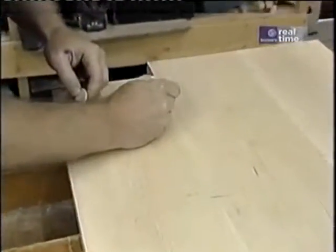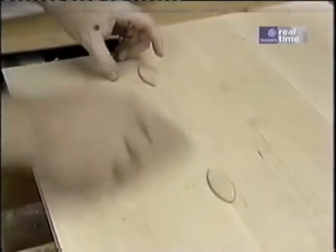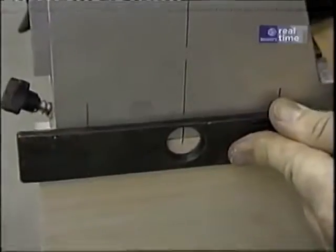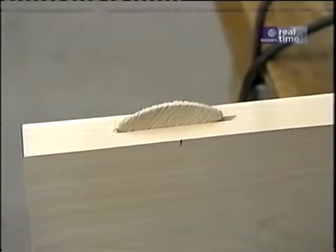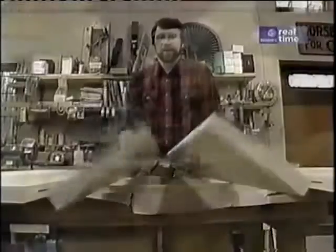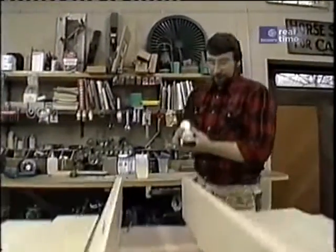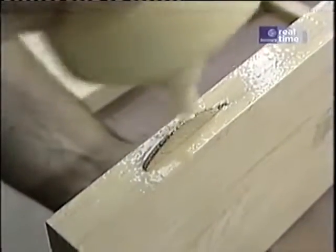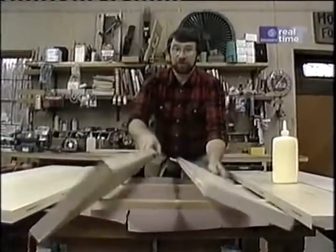To lay out for the biscuits, I put a pencil mark across the joint and I'll put biscuits about every eight or ten inches. To make the cuts, I'll clamp my board in the bench, take the tool, align the scribe mark on the back of the tool with my pencil mark, and cut the biscuits. After I cut all the biscuits, I'll be ready to glue up. I roll the glue on the edge of the board, insert the biscuits, add a dab of glue on the edge of each biscuit, join them together, and clamp it up.